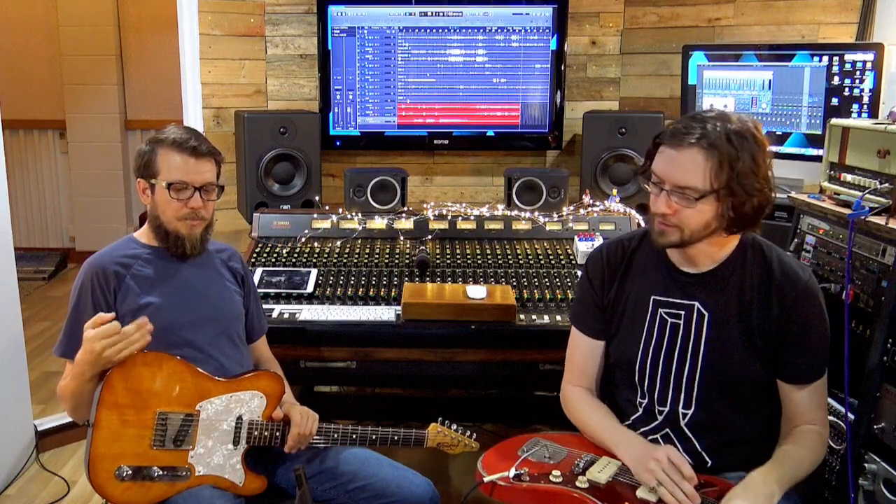After a few years of not making them, he came out with the KTR, which is not hand point-to-point wired — a little bit more production thing, a little lower price point, but they still sound great.